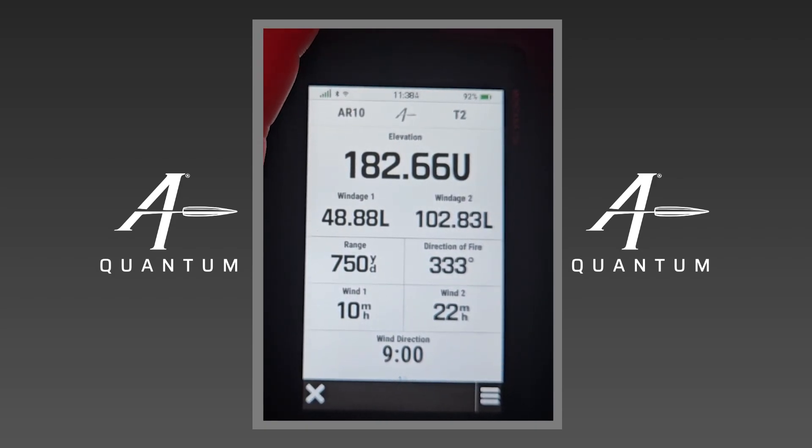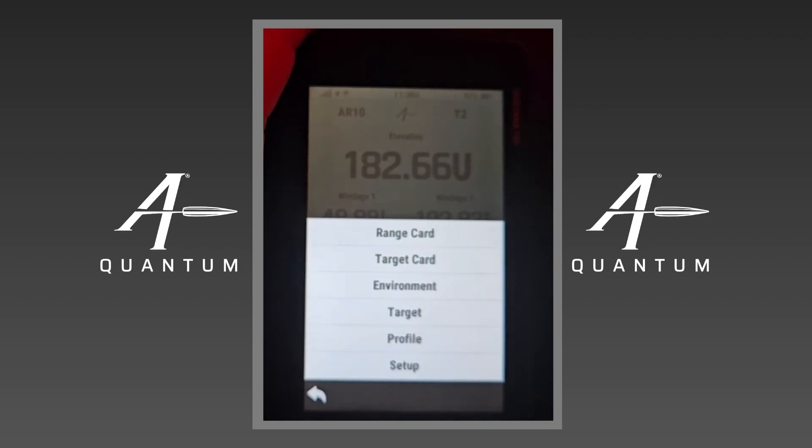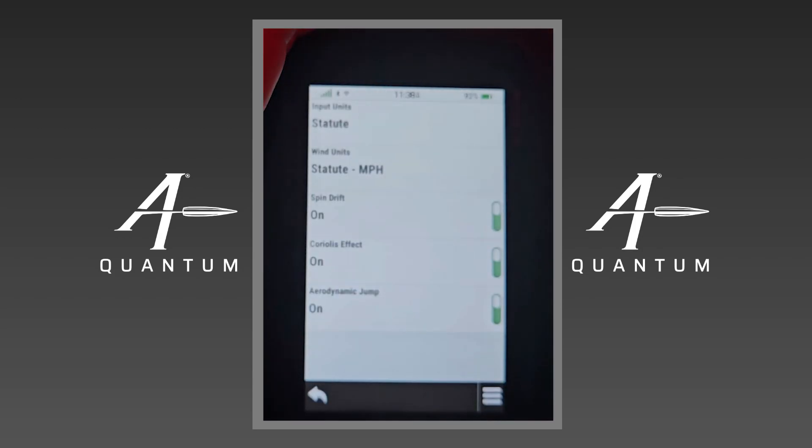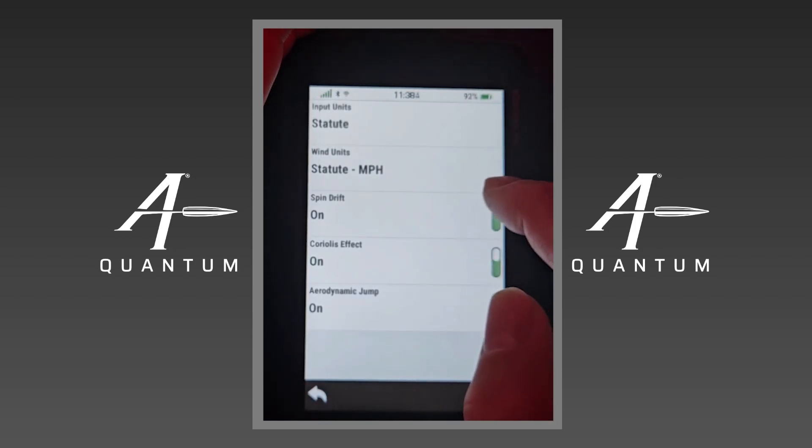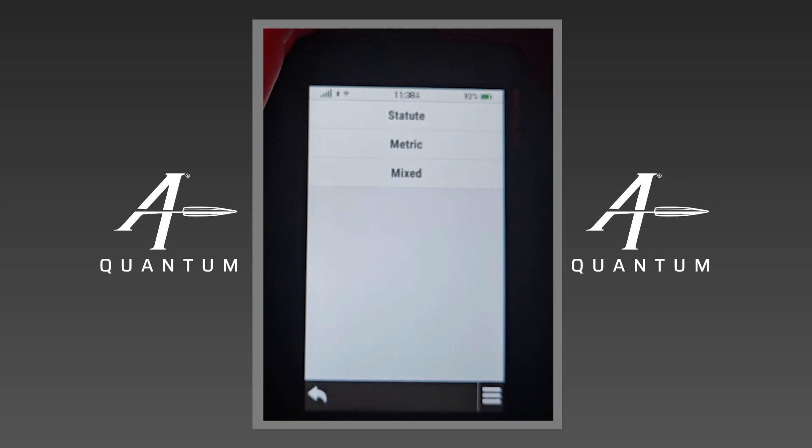I'm going to open the menu here on this device. We have a range card, target card, environment, targets, profiles, and setup. If I go to Setup, I have my input units where I can switch between yards, meters, and mixed. Mixed means I'm using meters for range and everything else will be statute or inches. We have wind unit options, and we can also turn some secondary effects off.